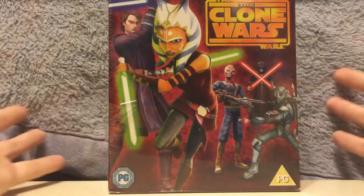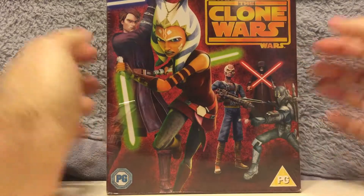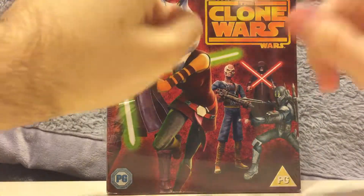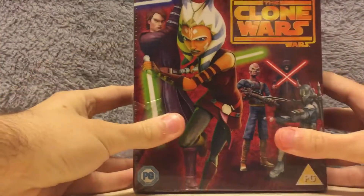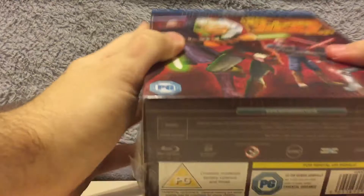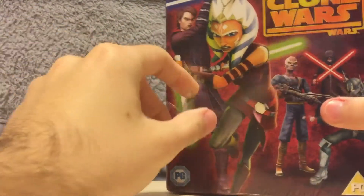Guys, so now we'll be unboxing the Star Wars Clone Wars complete set, seasons one through five on Blu-ray. I'm really happy to have this — all five seasons, except for season six which I plan to get. It's already been torn a little bit, the packaging, but who cares? Let's get this open anyway.